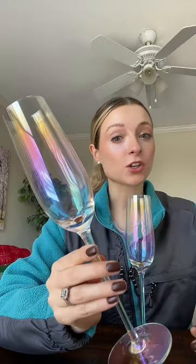If you love a beautiful iridescent color that sparkles in the light, the Aura champagne flutes are for you. These are also dishwasher, refrigerator, and freezer safe and will definitely grab attention at any party.